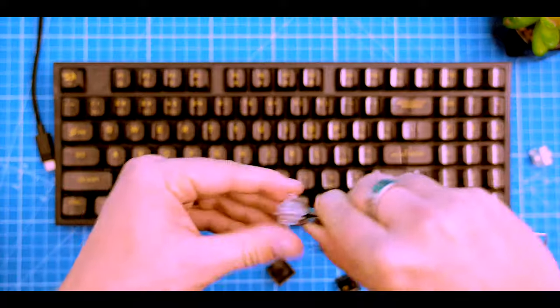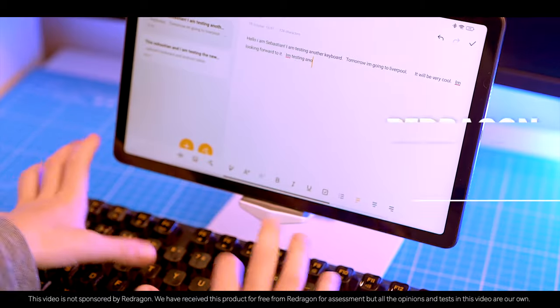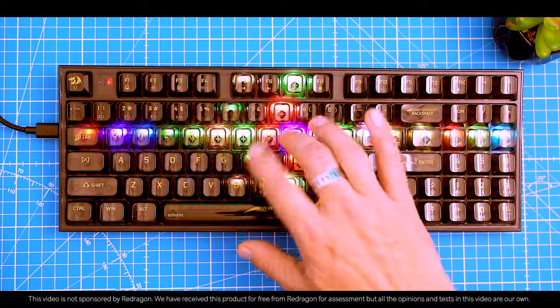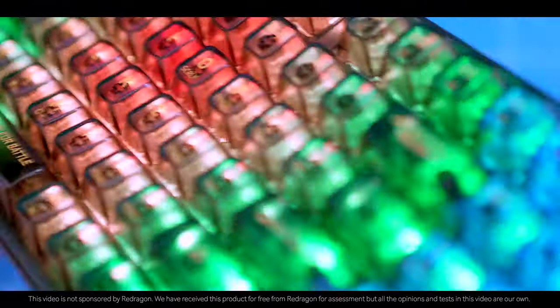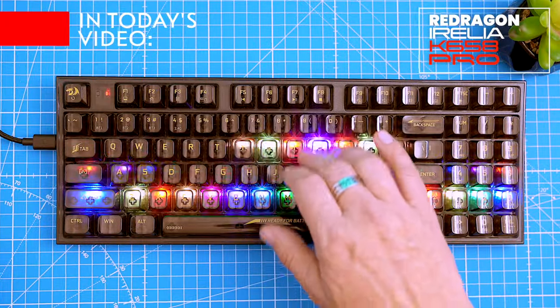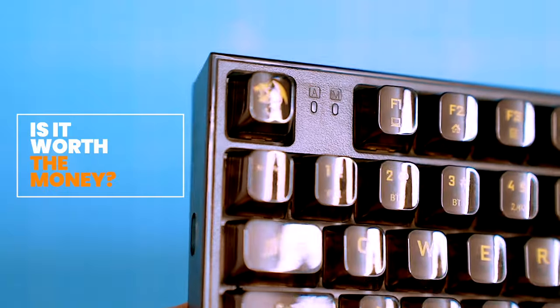Mechanical keyboards are fire not only for gamers but also for typists. The Redragon Aurelia K658 Pro is one of the coolest ones out there — it's transparent, has RGB lighting, and even the switches are transparent. It's like a keyboard from the future. In this video I'm gonna show you everything you want to know about the Aurelia Pro, also known as the K658 Pro. We'll discuss the key features, performance, and value for money of this transparent beast.